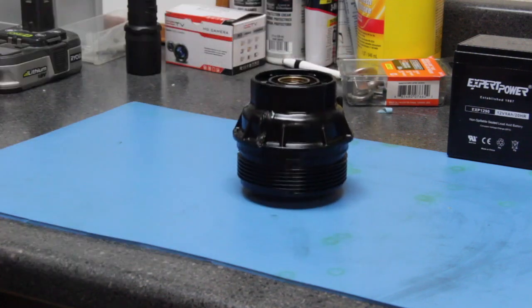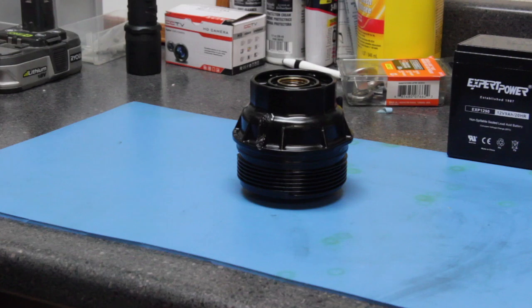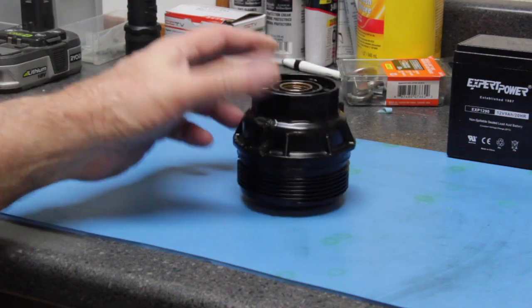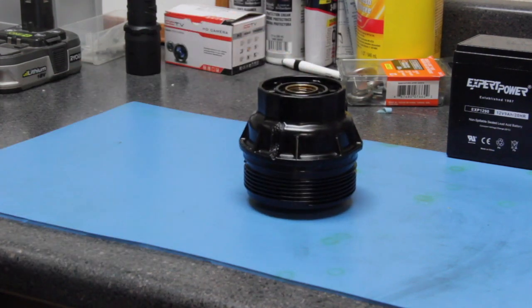I normally take my Toyota SUV in for service when there's a major service due, but when there's just an oil change I try to do those myself to save some money. We were getting ready to go out of town for a trip this summer and I went and tried to remove this filter container and I couldn't get it off.